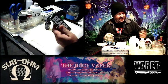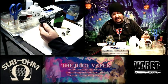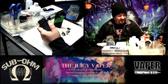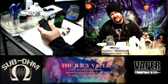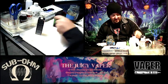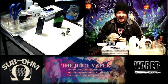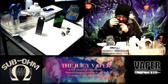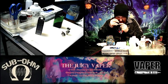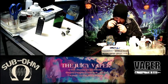It's a 70/30 VG to PG blend with three milligram by volume nicotine. I must confess that I'm really looking to taste this one because as a kid I loved salted caramel — it was one of my favorites. I'm looking to really enjoy this one and see if it takes me back home to when I was a kid.